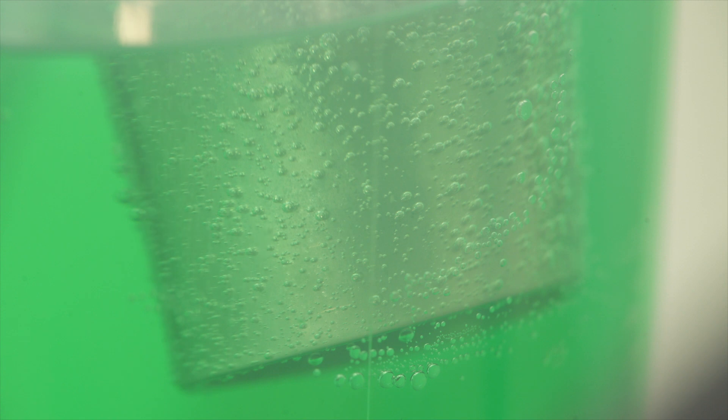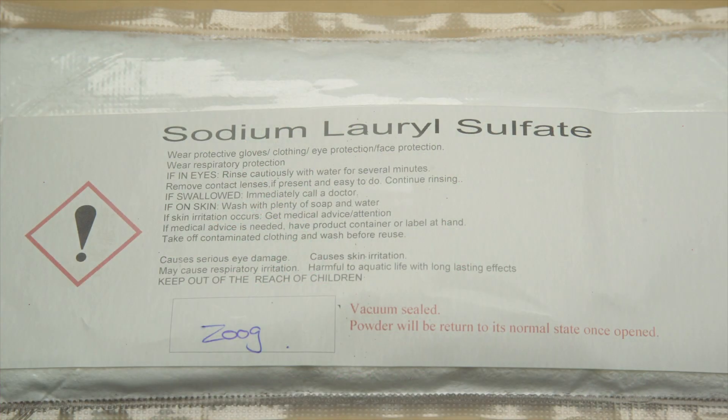In this video we are going to use a surfactant to see what difference it makes. The agent we are going to use is sodium lauryl sulphate. This is a very common agent used in soaps, shampoos and even toothpaste.